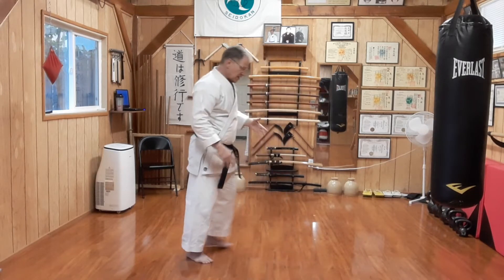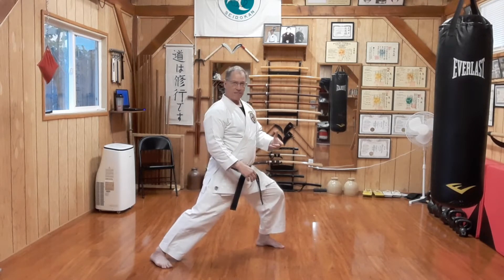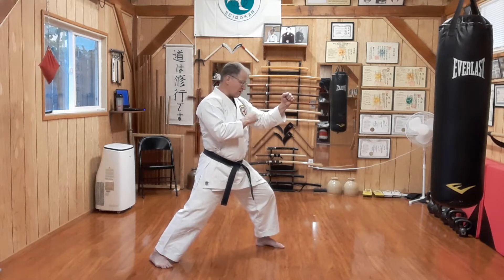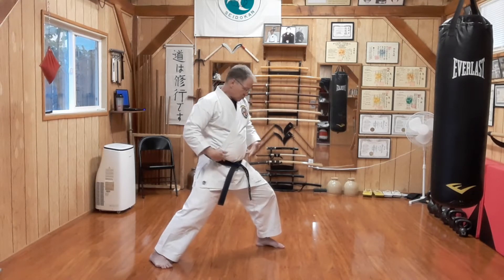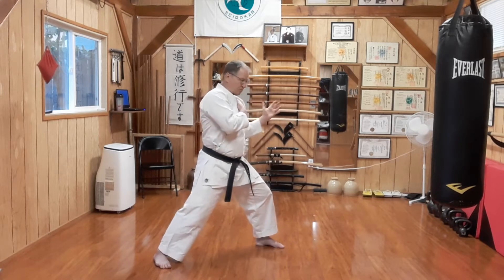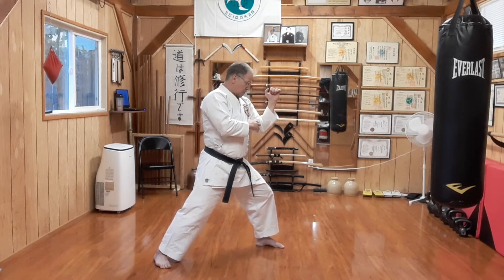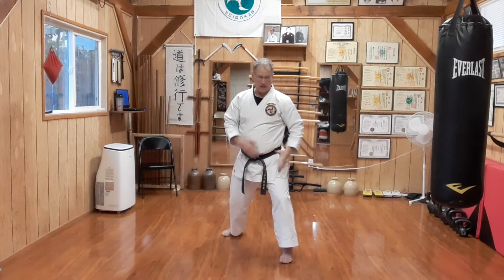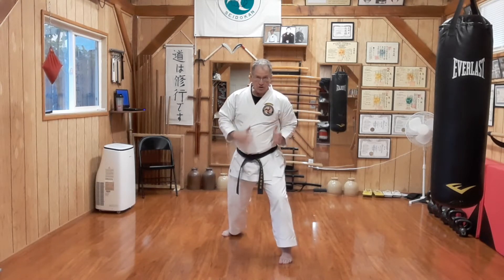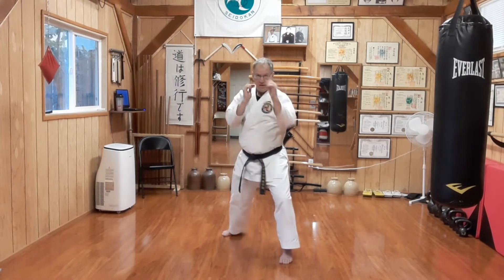From a standard Zen Kutsu Dachi position, a front stance in karate, I have my guard. The jab is going to begin with a rotation forward of the hip, a drive of the knee, which moves my shoulder and then extends the punch forward. What I'm working to do here is keep my knee, hip, and shoulder all as a unit rotating forward to throw that punch.